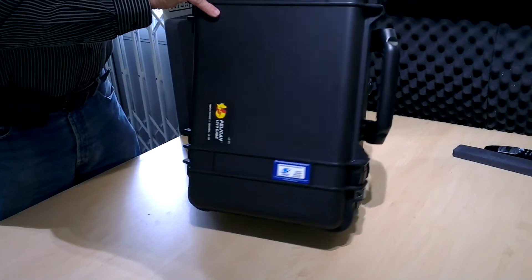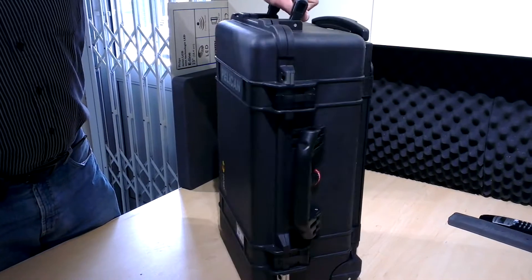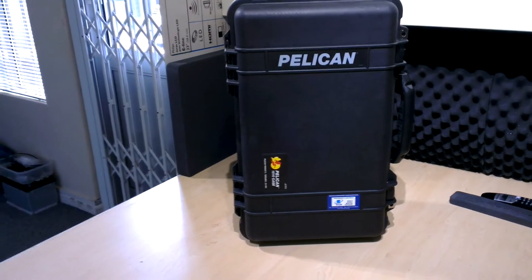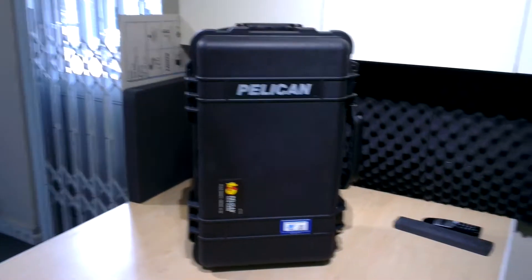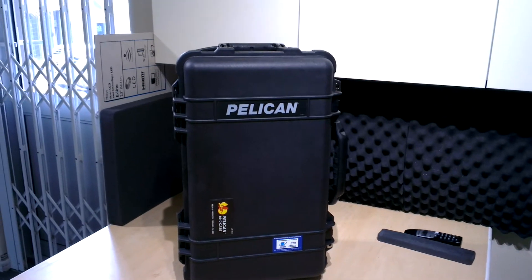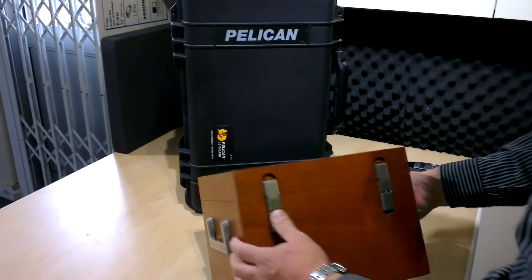Those who do audiometer calibrations will appreciate that it is quite a challenge to get this into a relatively small case. Previously, one of the things you would have to carry with you is the bulky unit here, which really is almost half the volume.